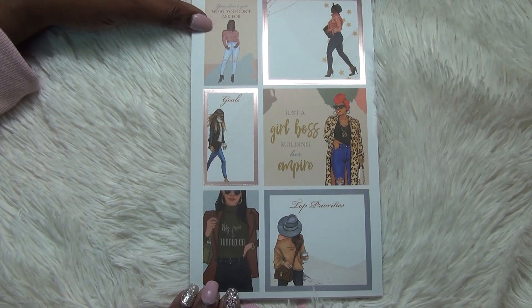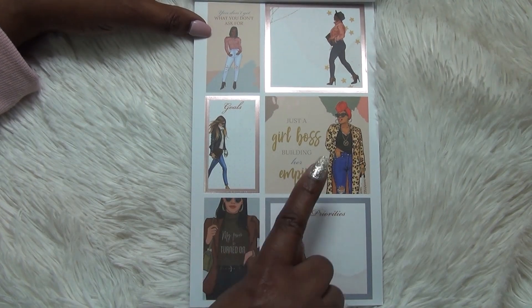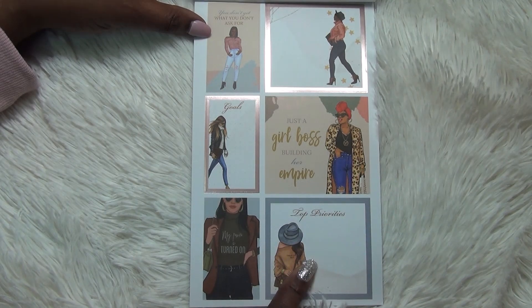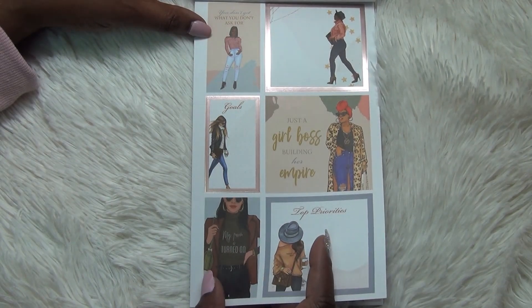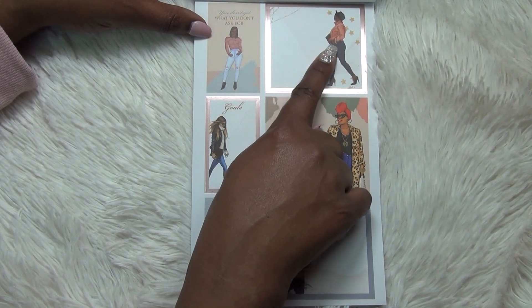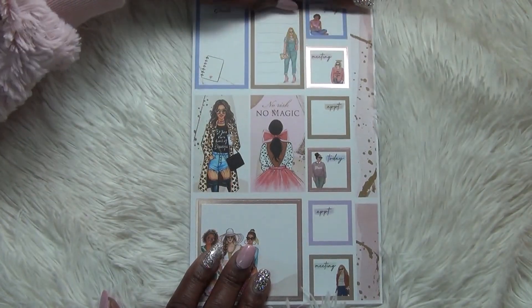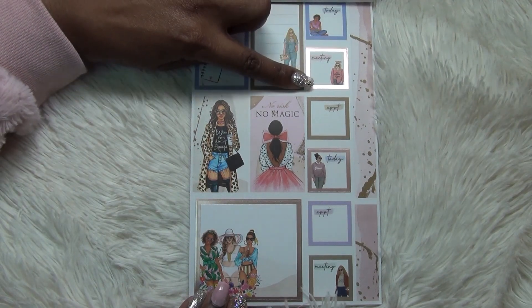The sticker up at the top says 'You don't get what you don't ask for' — and I know that's right! This one says 'Just a girl boss building her empire,' 'Top priorities,' 'My power is turned on' — I love this box. And then all of them are just so pretty, like how can you pick your favorites? Then these are full boxes — one says 'No risk, no magic.'